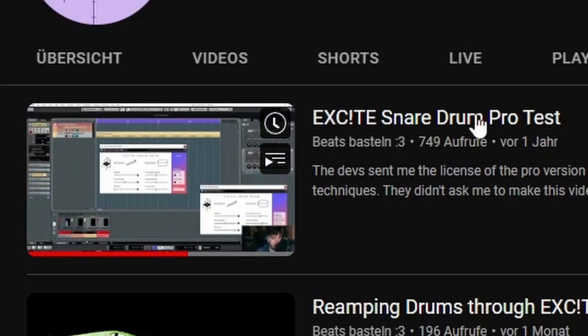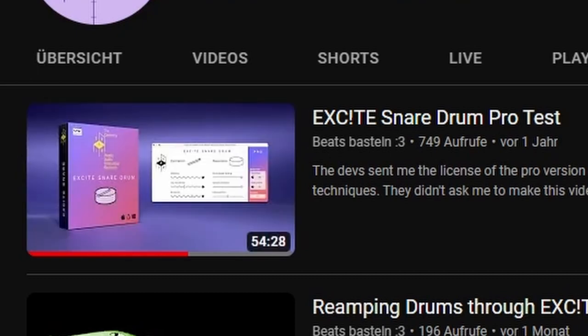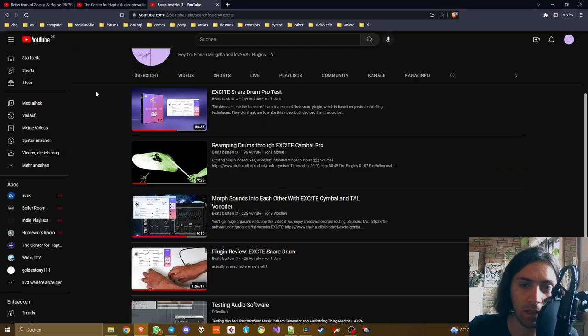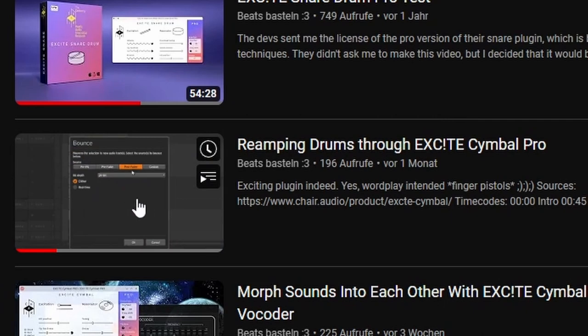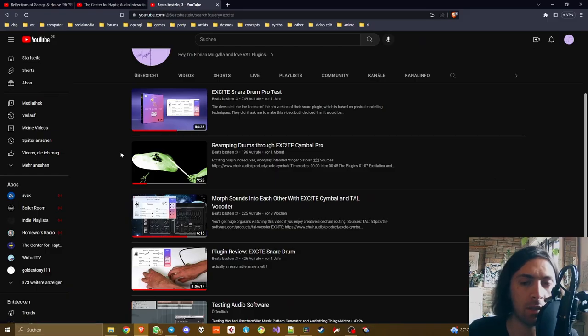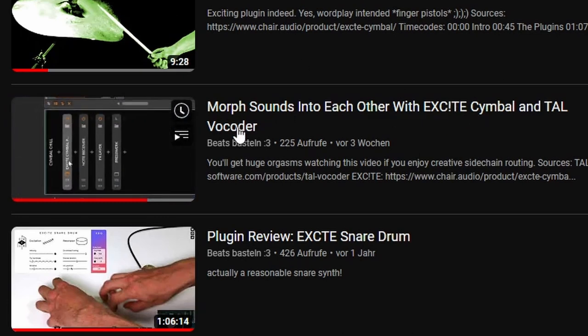So I made the Excite Snare Drum Pro test video in which I tested these capabilities with lots of different sounds. But none of this was the intended way of the developer because I didn't have a piezo. And recently, like some weeks ago, they released their second plug-in Excite Symbol Pro, which I also made a video about — re-amping drums through Excite Symbol Pro. I took some real drums, sent them into an instance of Excite Symbol Pro and used that as a re-amp track to add another flavor to the entire drum set.